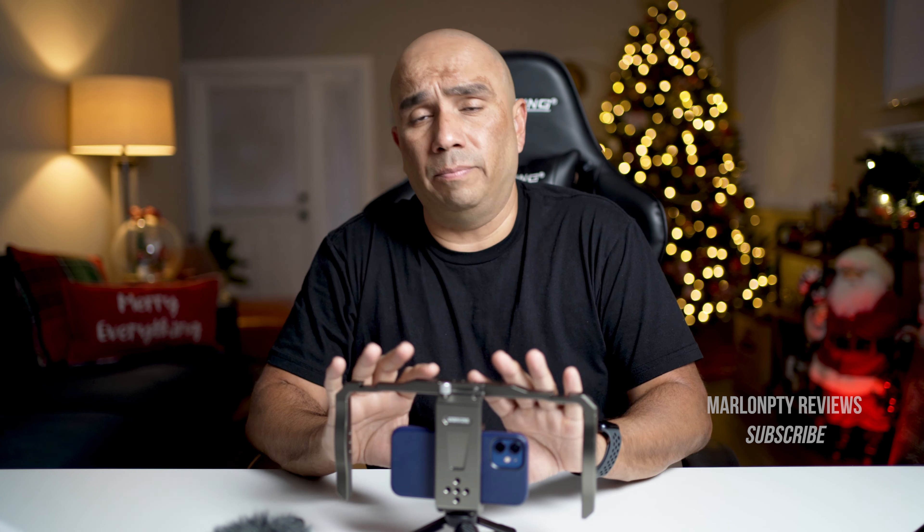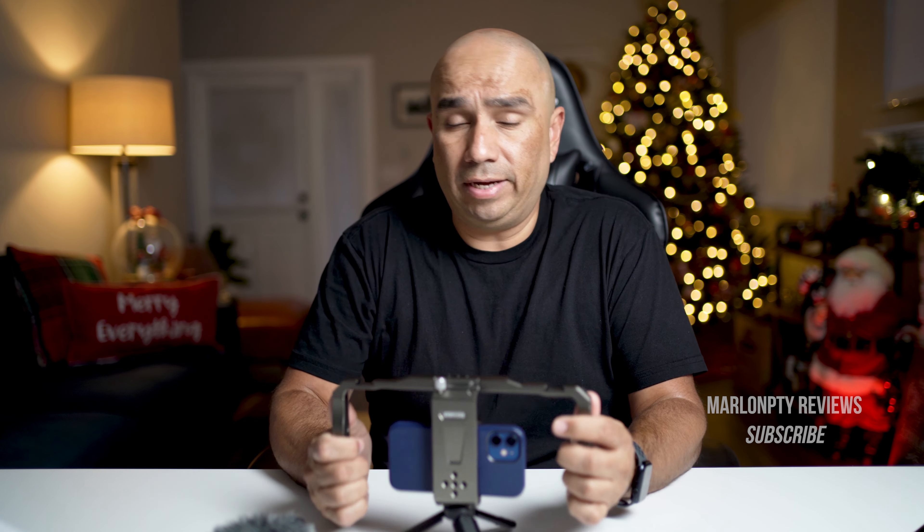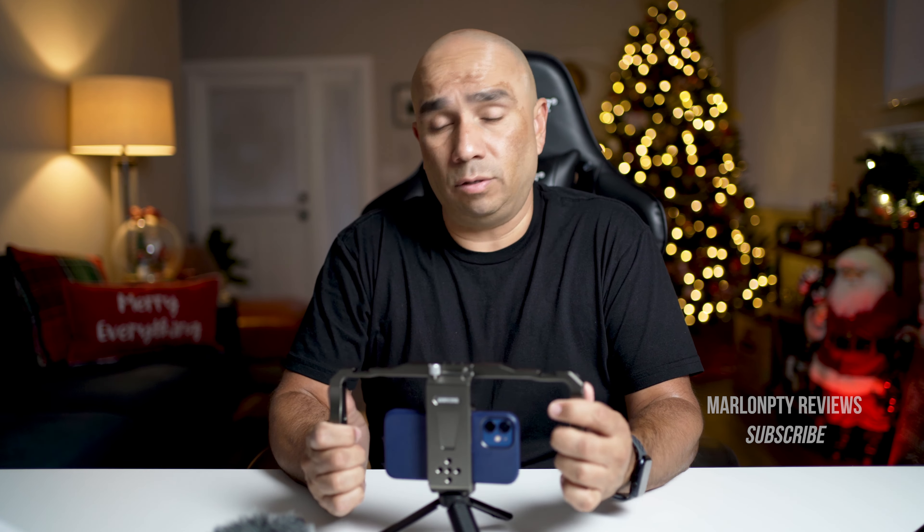Andy Cine says this is compatible with most smartphones. Smartphones from 1.97 to 3.1 inches wide will fit here — like the iPhone 13 Pro, the Pro Max, the Samsung Galaxy S20, and so on. So it is compatible with all types of mobile devices.